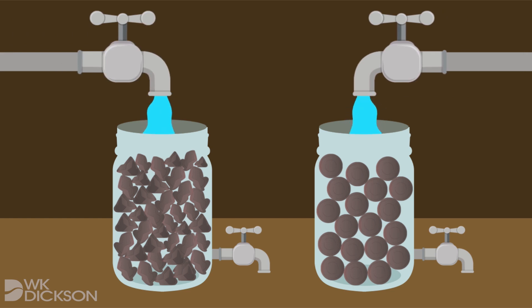Imagine two jars: one filled with regular shaped and varying sized objects, and one filled with uniformly sized spheres, like golf balls. Water flows more easily through the jar with golf balls because their uniformly spherical shape maximizes the empty space the water can travel through. The same is true of the select rounded stone that surrounds and covers the water collection screens — water easily flows between the stones to reach the collection screens.